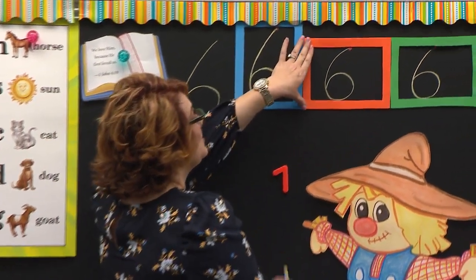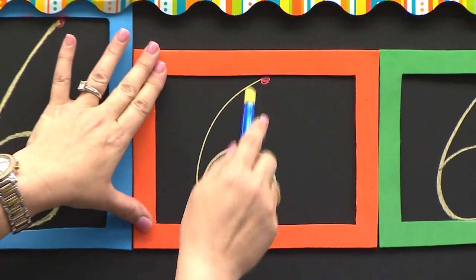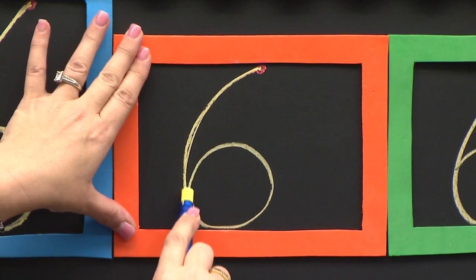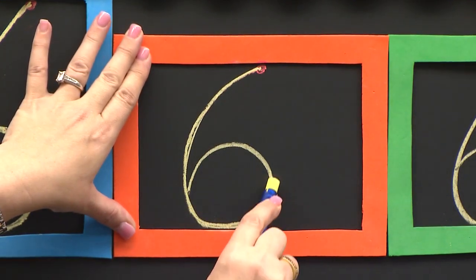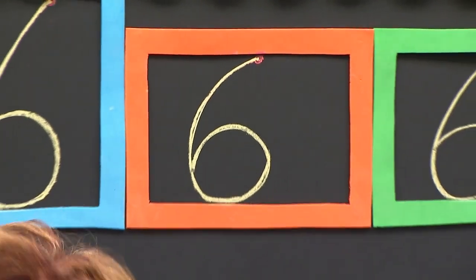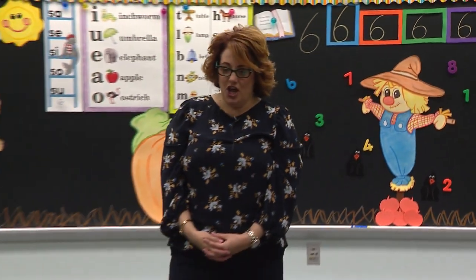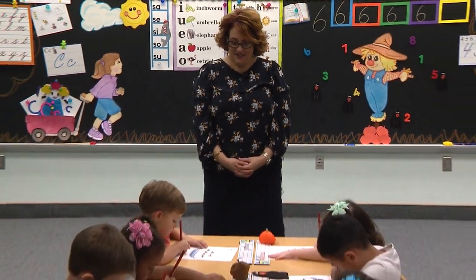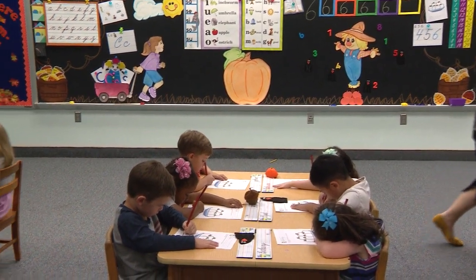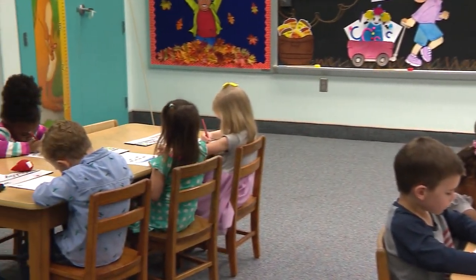Watch me. Your pencil rests on a juicy red apple, and eyes this way. I start at the red dot. I'm going to curve down to the bottom. I'm going to curve around to make my ball and tuck in. Go to the orange box. Make this one so slow. Begin. Start at the red dot, go down to the bottom, curve around, and tuck in.